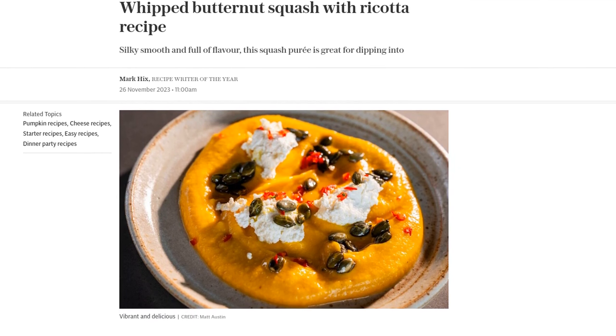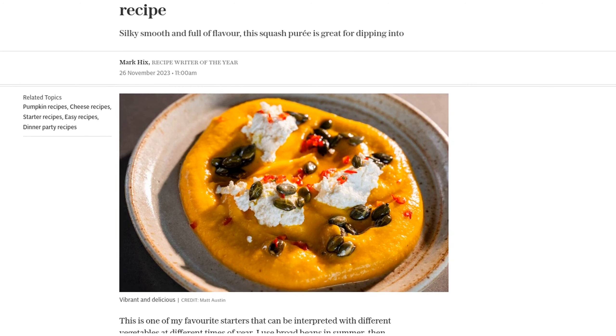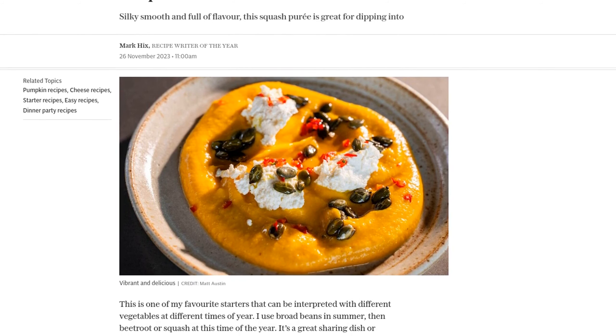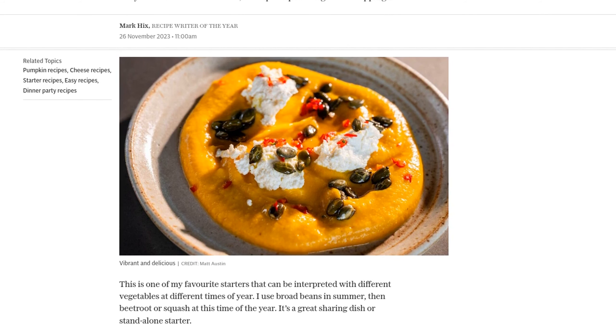This recipe comes from the talented Mark Hicks, who was crowned recipe writer of the year. It's a versatile dish that can be enjoyed year-round, using different vegetables depending on the season. In this version, we'll be using butternut squash, perfect for this time of year.